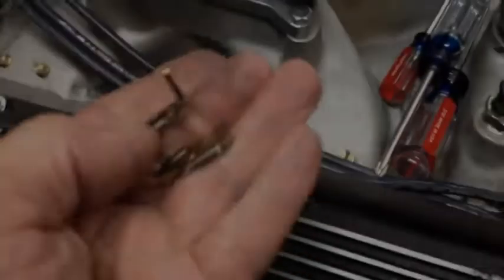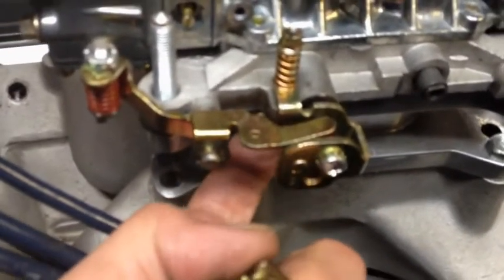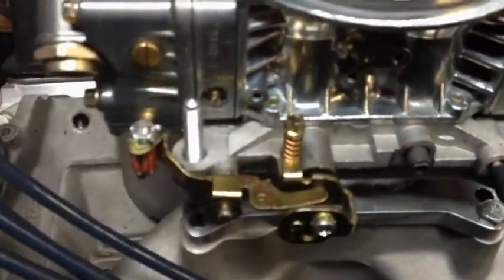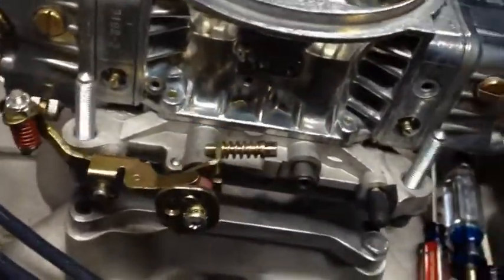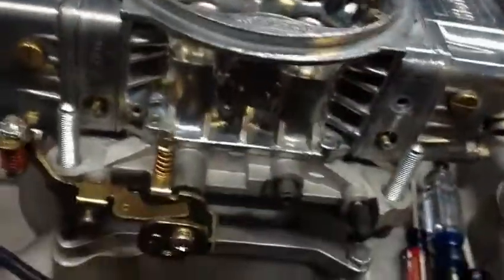Well, that wasn't so bad at all. Here's the original bracket, where you had to go underneath the bottom to a very tiny screw under here. Now the idle screw is right here — you can screwdriver right from the top. Works great. Doesn't have any clearance issues. We have no choke over here either, so nothing to get in the way of that. I think it's going to work out pretty good.